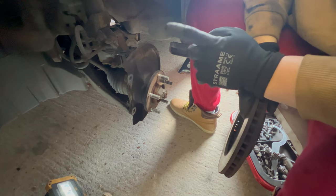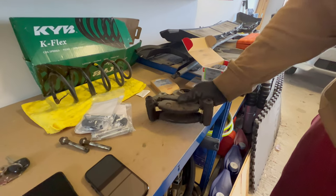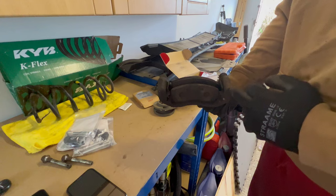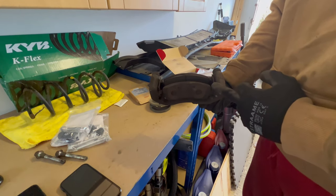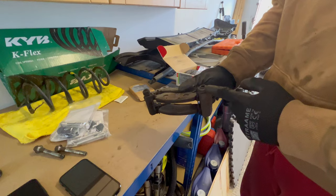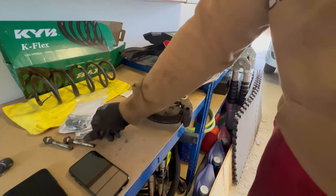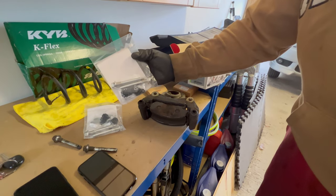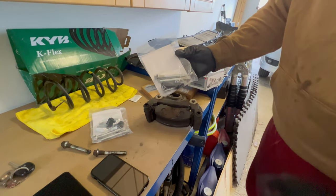The caliper holding bracket is off the car. Now I'm going to rebuild it — I'm going to use new brake pad guides, change these rubbers as well, and also use new bolts. Here is the kit, and I'm going to put new grease on it as well.